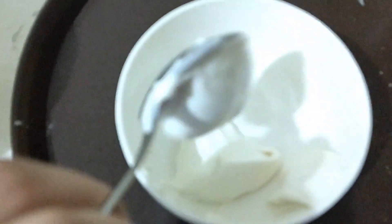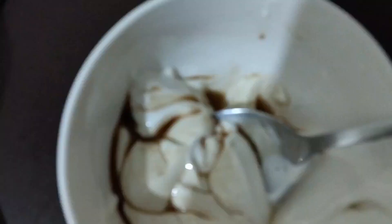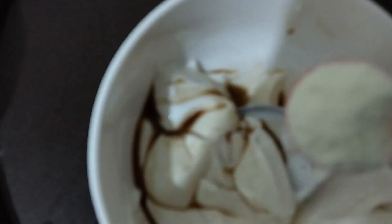After this, for the topping we will add one teaspoon of vanilla essence, one tablespoon of milk powder, and one tablespoon of butter. Mix these together to form the sauce.